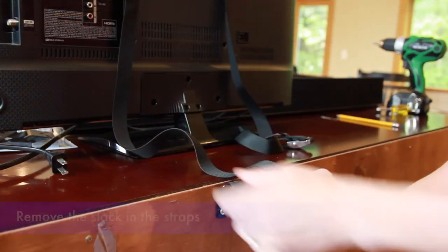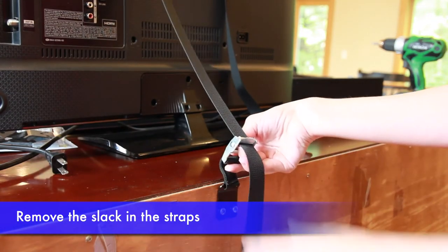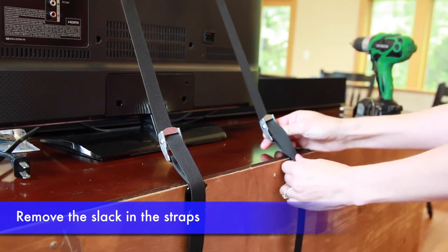Now remove the slack in the strap by pressing the lever on the middle buckle and pulling the strap taut. Repeat for both straps, one on each side.